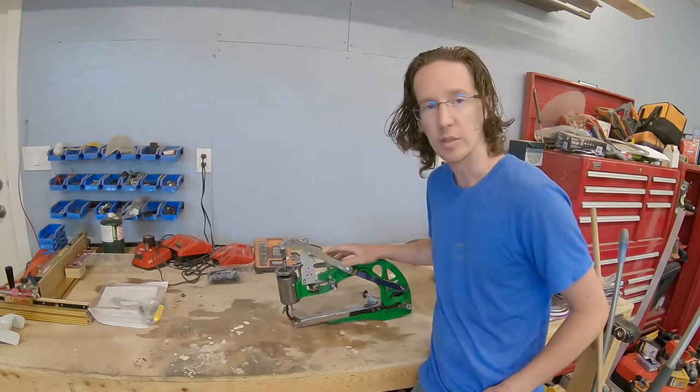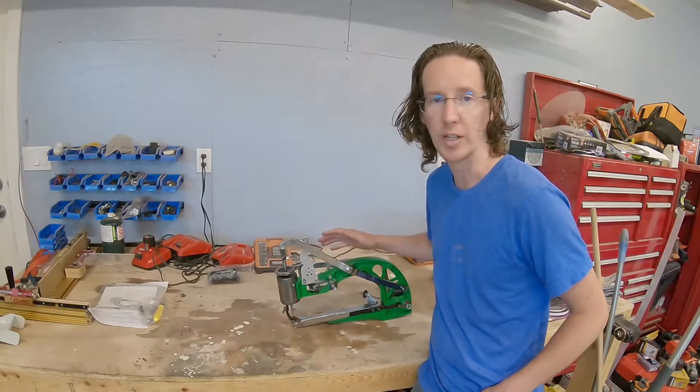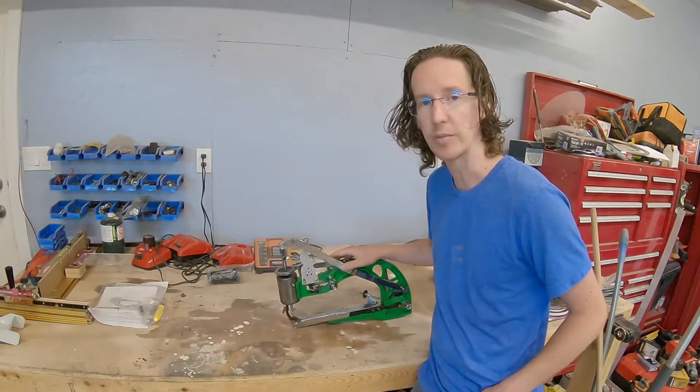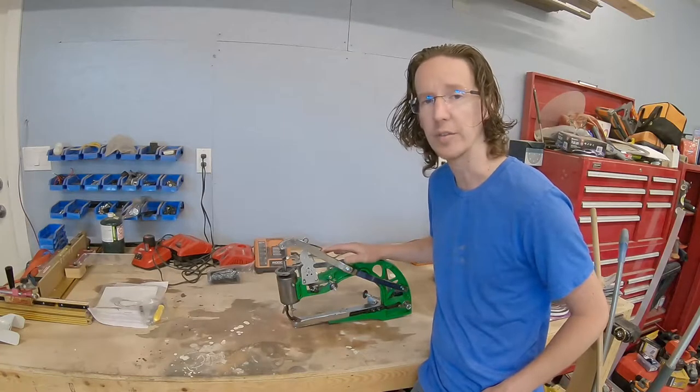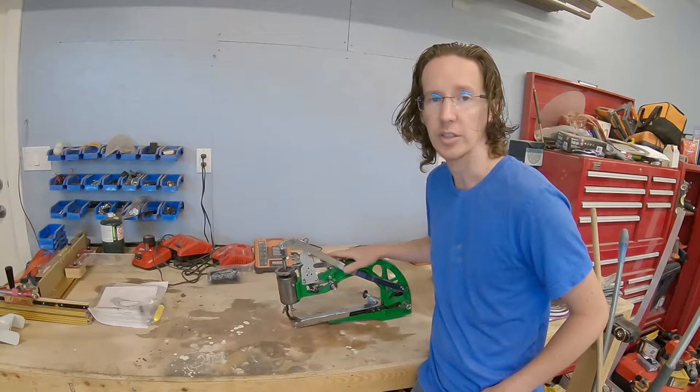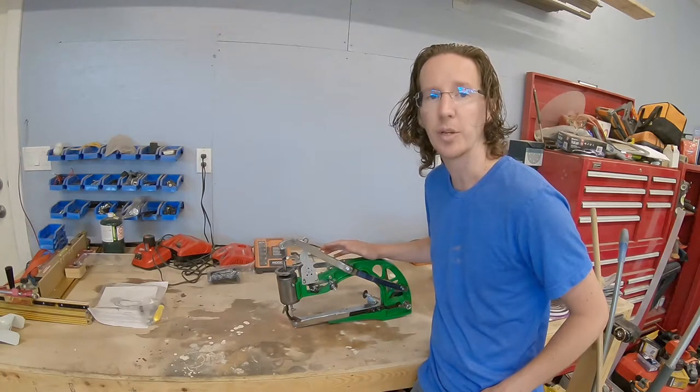These are available through Amazon and lots of different sources and variants of them, but they've got to be all coming from the same factory in China. I think I paid about $250 Canadian delivered to my door. Down in the States, I think guys are getting them for about $125 US.